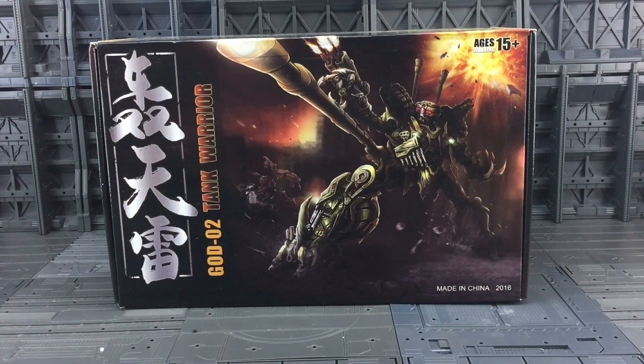Welcome to another Transformers third-party slash knockoff review. I've had a few requests for this one, so thanks to the guys over at TF Direct. We're looking at the God Zero Two Tank Warrior and the second figure in the line. The first one was the God Zero One Energy Warrior, which was Jetfire — not to be confused with the God Zero One which is Thunderstorm from Garatron. They're all using the same names, but anyway...